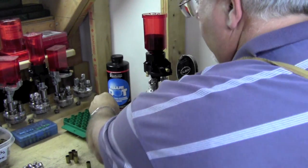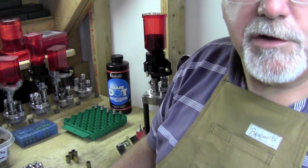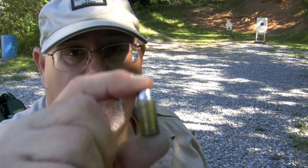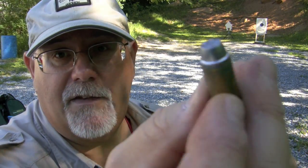Just load this batch up, and after I'm done reloading we'll go out and do some shooting. This is loaded once again with the 255 grain Keith-style lead semi-wadcutter bullet, and this time it's over 5.1 grains of HP-38.